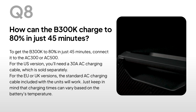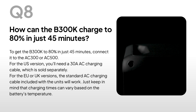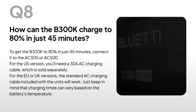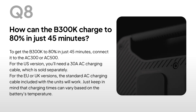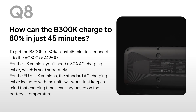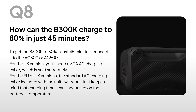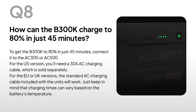How can the B300K charge to 80% in just 45 minutes? Connect it to the AC300 or AC500. For the U.S. version, you'll need a 30-amp AC charging cable, which is sold separately. For the EU or UK versions, the standard AC charging cable included with the units will work. Just keep in mind that charging times can vary based on the battery's temperature.